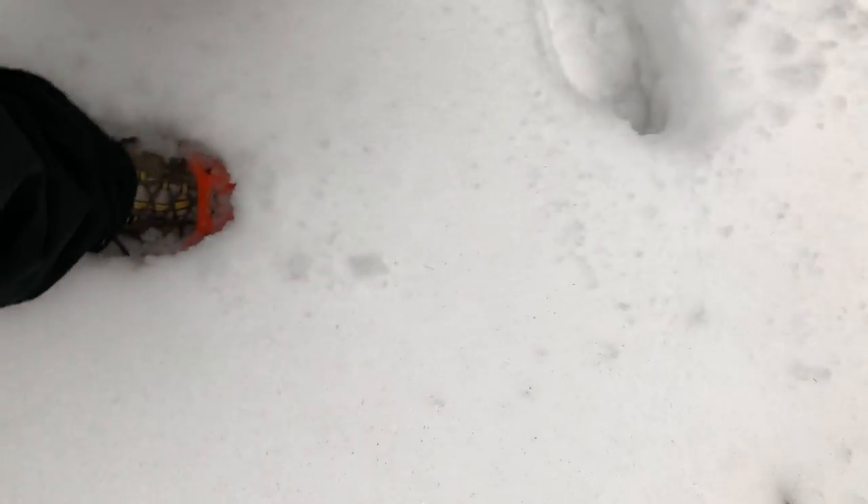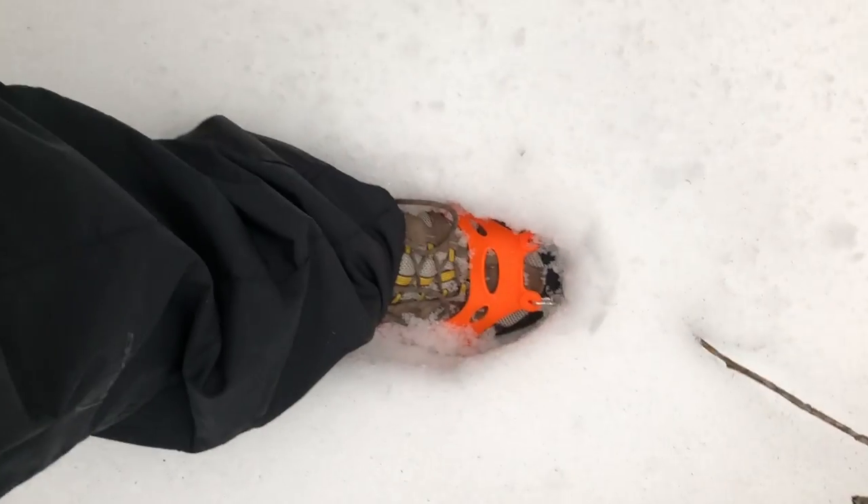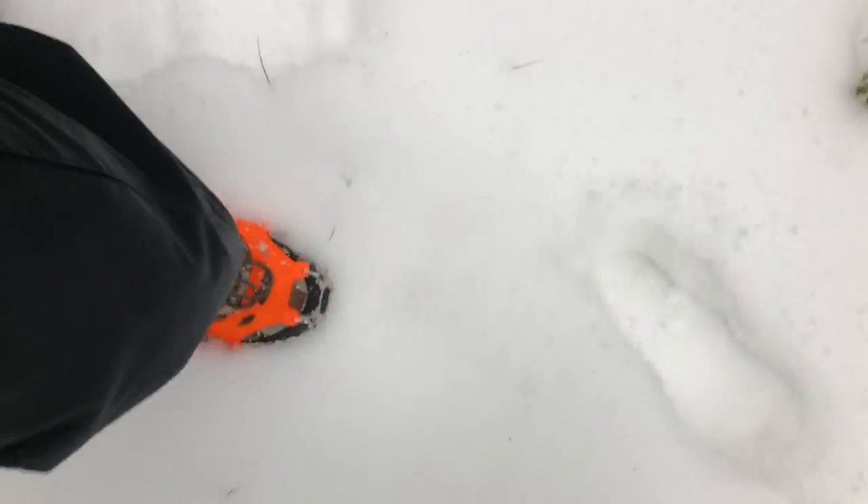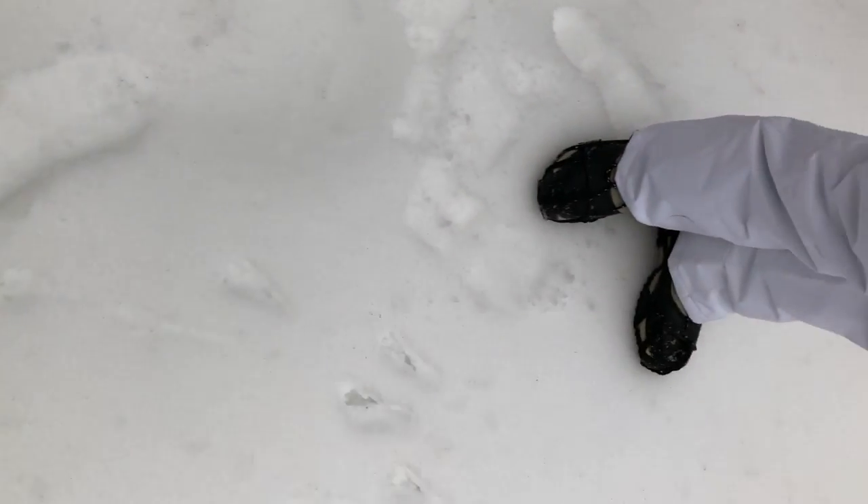We're off the beaten track now. Each step — if I press down hard it's going down a bit deep — but still, it's the slipping factor I'm worried about. If I just keep moving I'm not sinking down too deep. With snowshoes I wouldn't be sinking down either, as you're light enough to stand on top. But here it's hard enough — no issue at all.